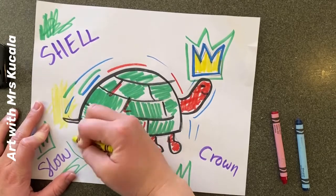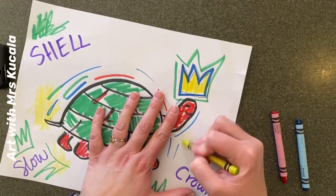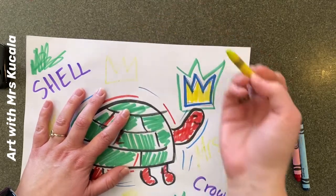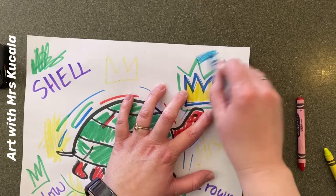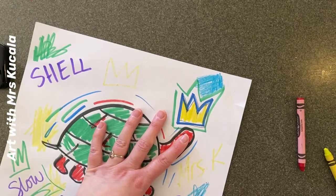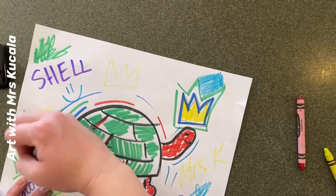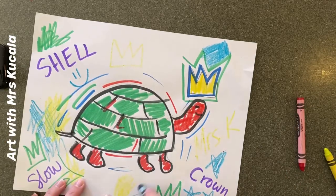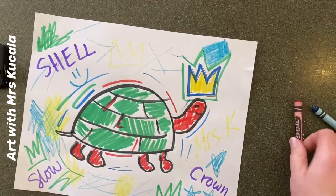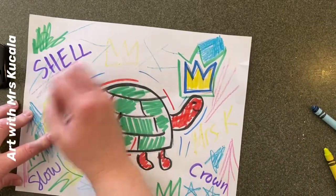I'm going to do the same thing with a couple other colors — you could do some more shapes, some more words, and experiment with different things. You could draw more crowns, another turtle, whatever you'd like. I'm really looking for you to show variety — lots and lots of different things happening in different parts of your project. Overlapping some of the things you do is fun. The more marks you add, the cooler it's going to end up. We're looking for layers of color filling up that page with a variety of things happening.